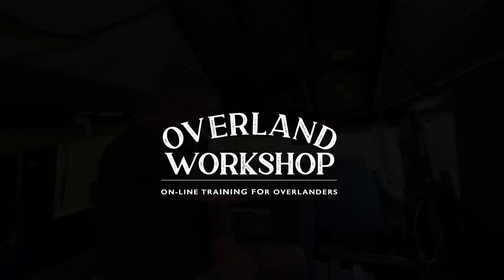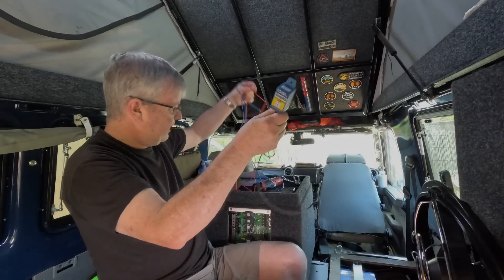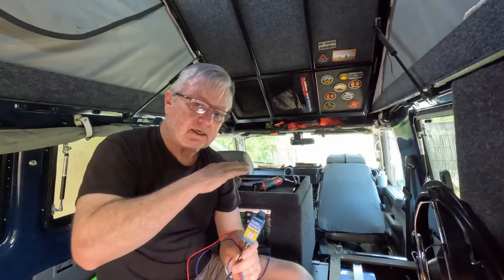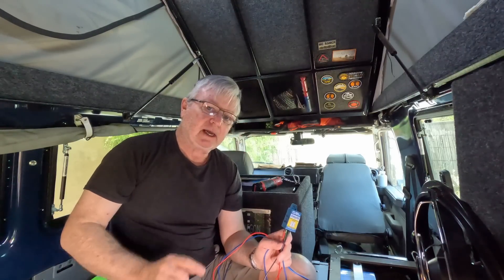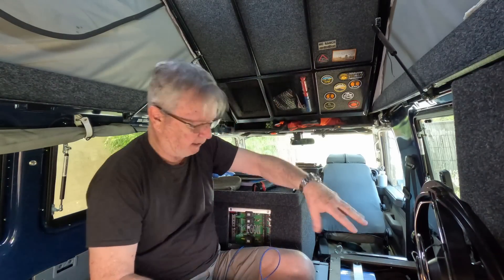The modification I'm doing — this relay here — will trigger my DC-DC chargers. At the moment, the DC-DC chargers sense the voltage of the start battery, and when that voltage goes up to a certain amount, it starts charging the auxiliary batteries. That's the basic way it knows to turn on and off, dividing the charge between the alternator, start battery, and auxiliary batteries.